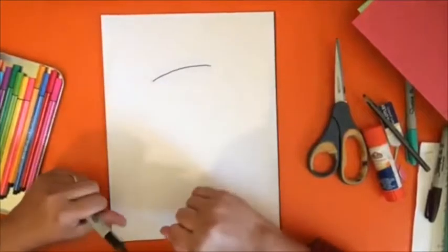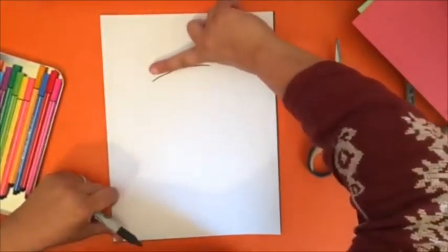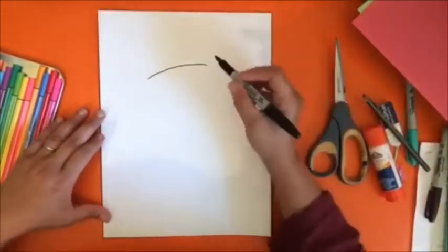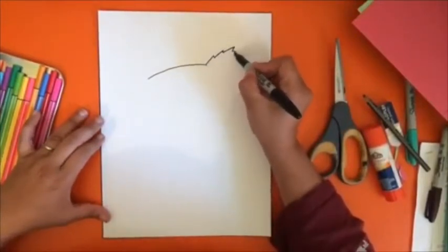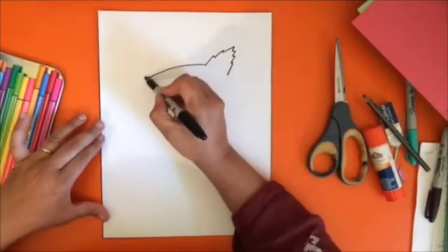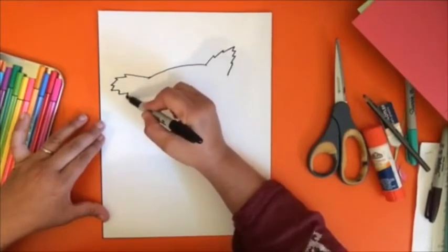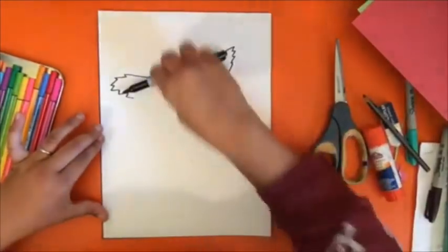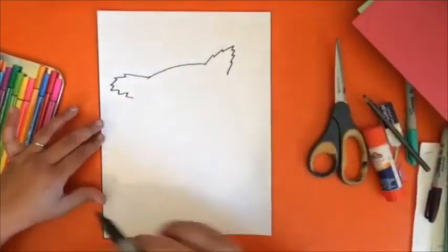We're going to do a very lightly curved shape at the top — about the length or width of a finger, maybe about three inches. From there we're going to add this feathery ear shape on both sides. I don't know what owl's ears are called but I like to call it an ear. This is on a diagonal on purpose — we want it to have a diagonal.